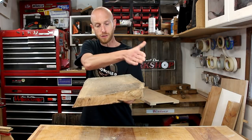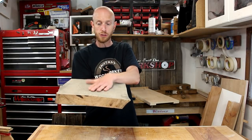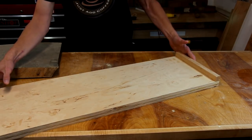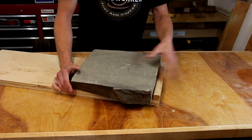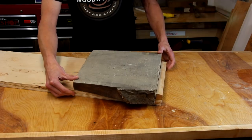I decided to use this off cut of white oak to make a small stool. Now this thing already has a bit of a cup in it — the other side is bowed the other way — so the first thing I need to do is get the bottom side flattened out. I'm going to use this sled I made up a while back for use in my planer. I'll put the piece of slab on there up against the backstop and you can see it's got a good bit of rock to it.